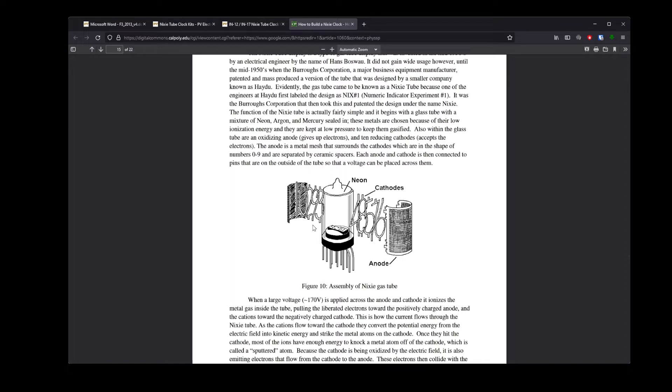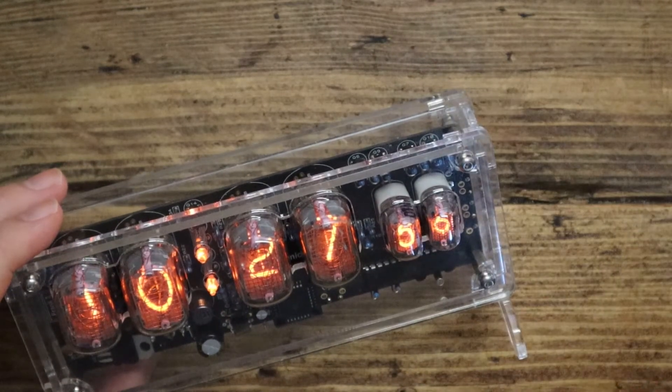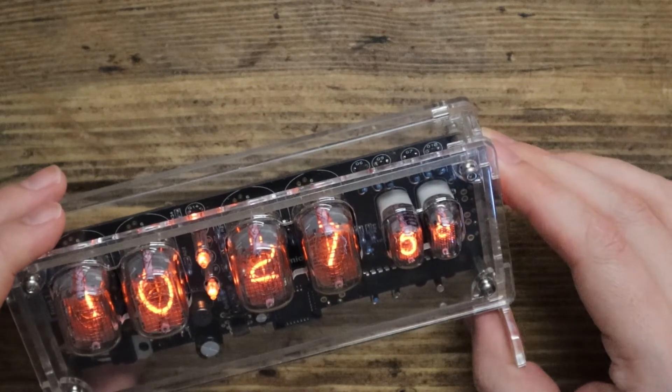That's my very simple understanding of how this works — it's probably much more complicated than that. They were used before LEDs and can display numbers very quickly, so very good for things like countdown timers.